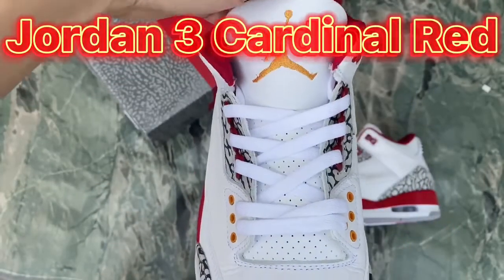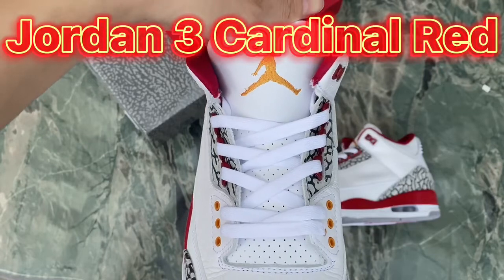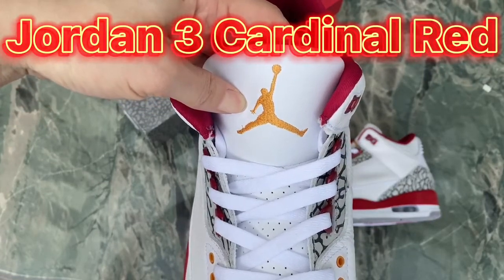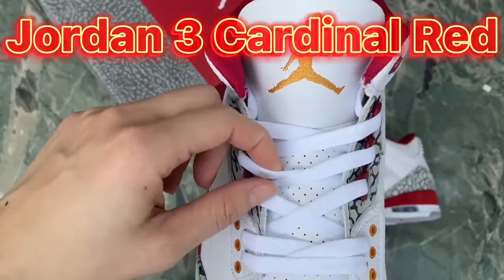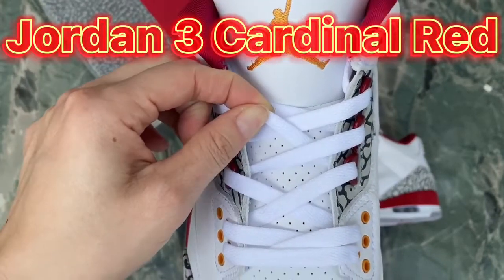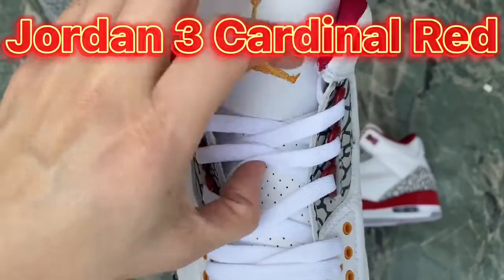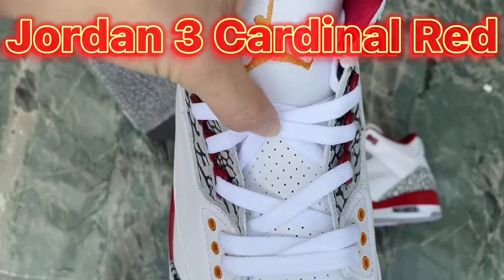Moving on to the shoe tongue — you can see the Jumpman logo on it and the two white shoelaces. Under the shoelace we can find the perforations on the shoe tongue.